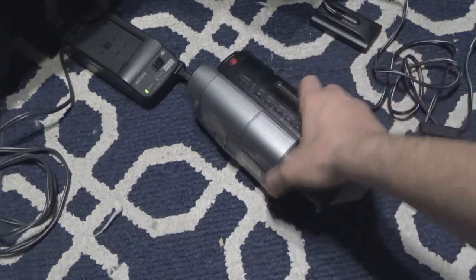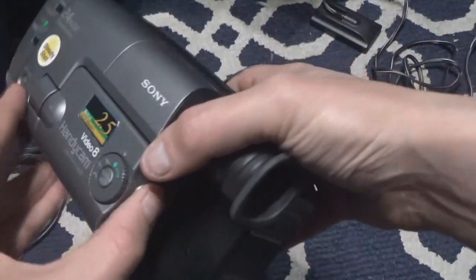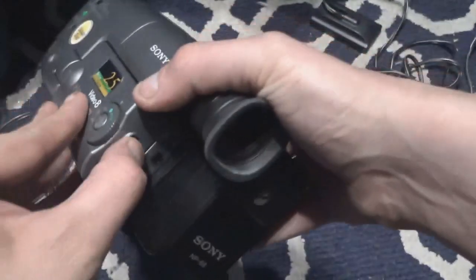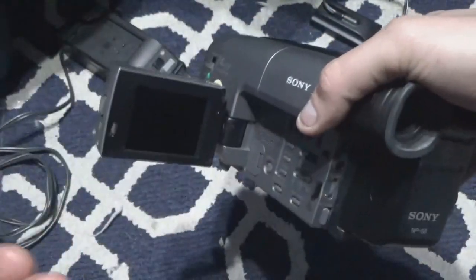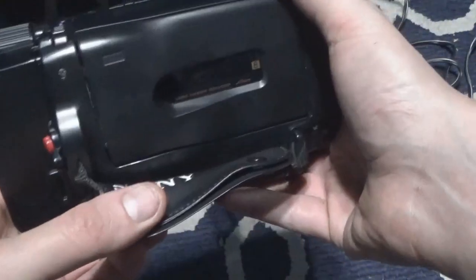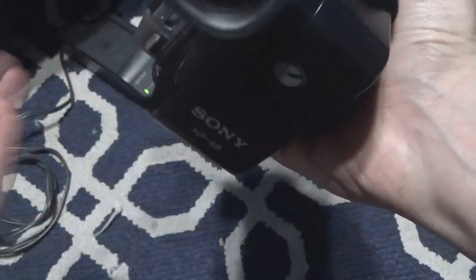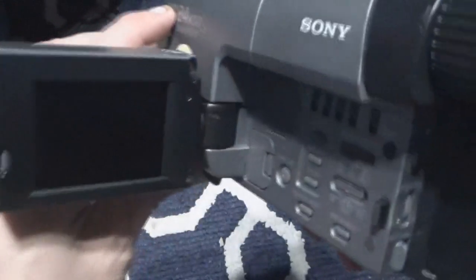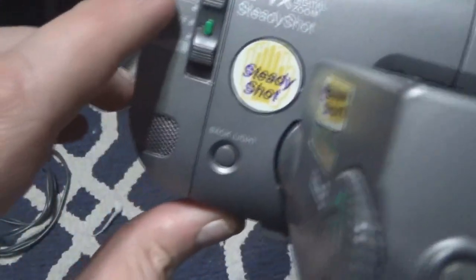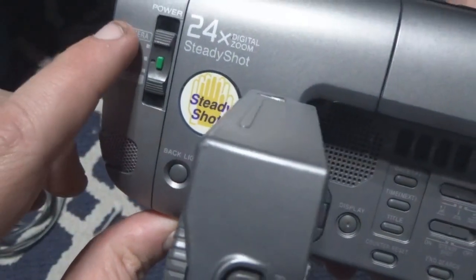So what this is, this is a video camera and it has a screen just like the modern ones, but if I turn it around it has a tape drive — digital linear tape, just like your VHS — and the switch is on the front. You have camera, off, and player. Player means you can play back, off means off obviously, and camera means to record.